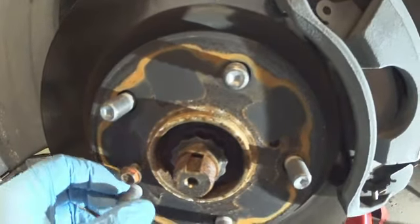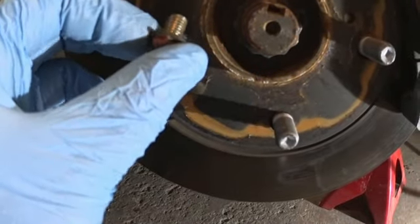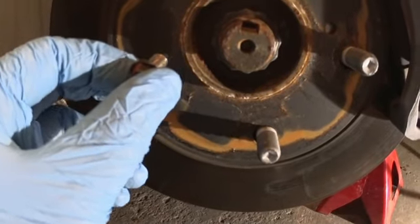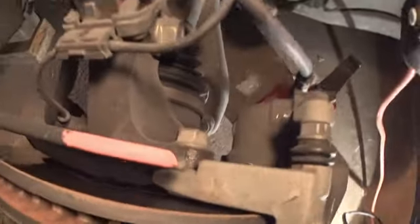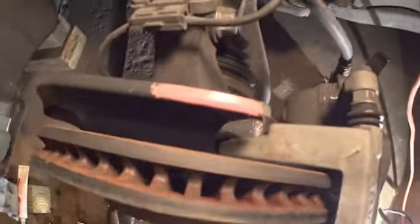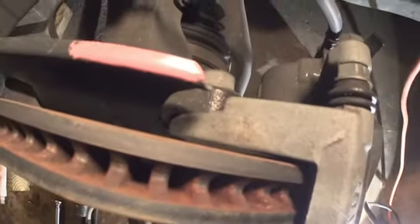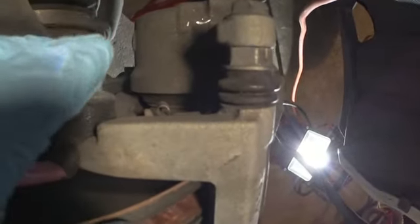I just happen to have it laying around in my garage. The diameter of this bolt is a little bit more than a quarter of an inch but less than 5/16 — I'm not sure exactly what size. To remove the rotor, there is a bolt right there — this bolt is size 17. There's one at the top and one at the bottom, so you're going to need a size 17 wrench or socket with a ratchet to remove that.